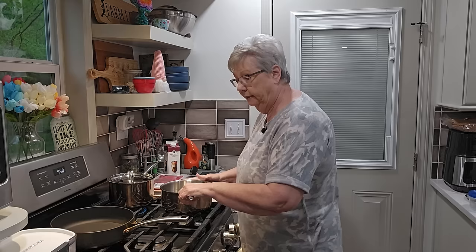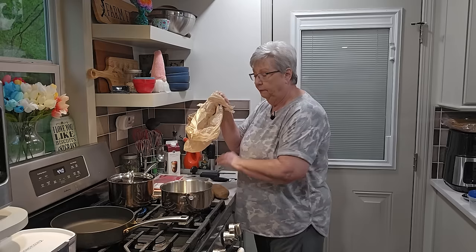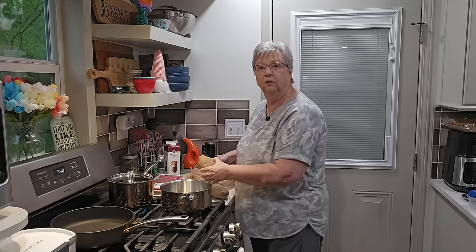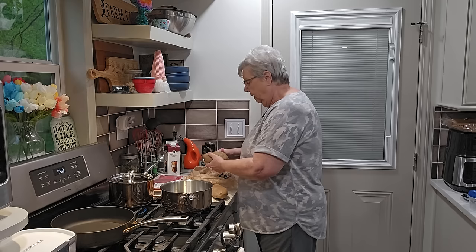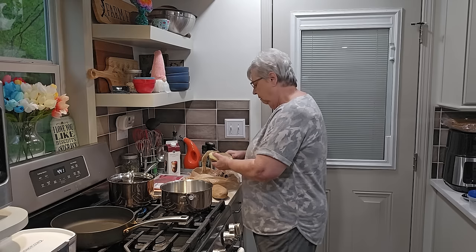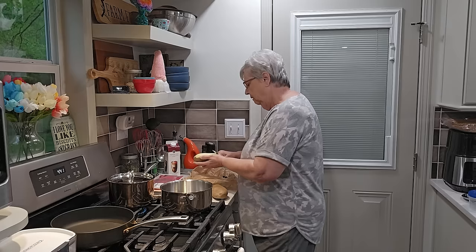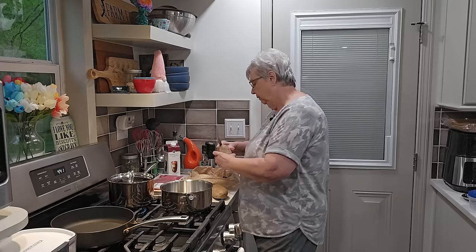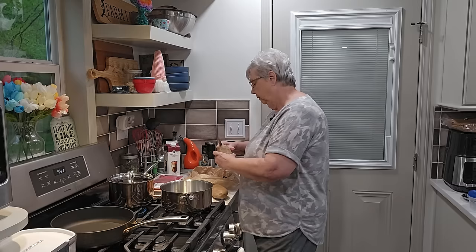The green beans are on. Next I want to cut up my potatoes for mashed potatoes. I like to keep a bag from the grocery store nearby to put my peelings in — when I open a package I'll drop scraps in there — so when it comes time to clean up I just pick up one bag and throw it away. It's been a dreary, rainy day today, and tomorrow's supposed to be even worse with some storms coming.